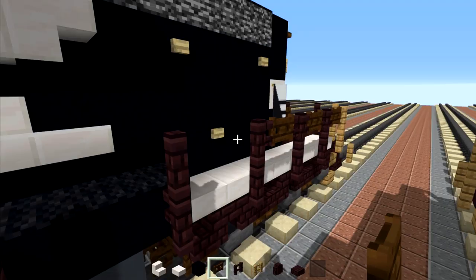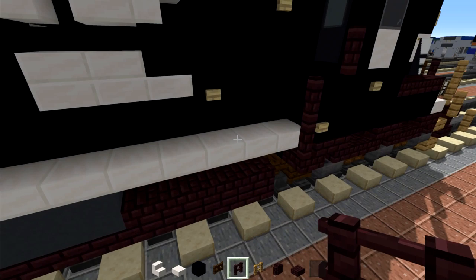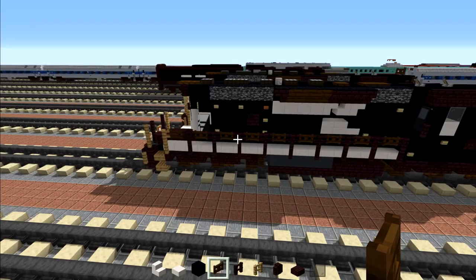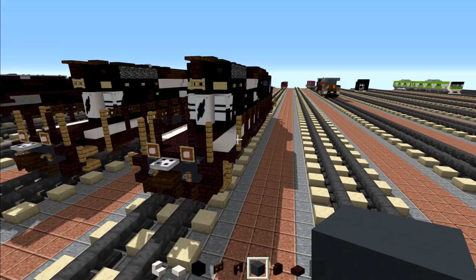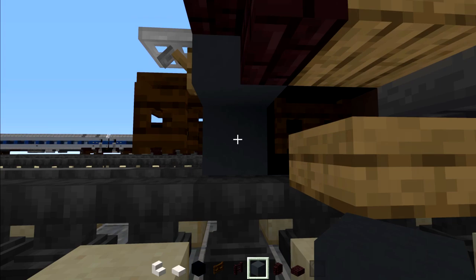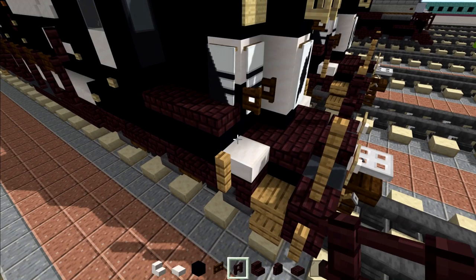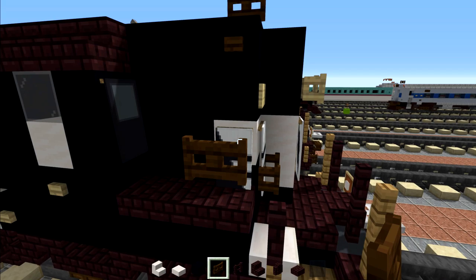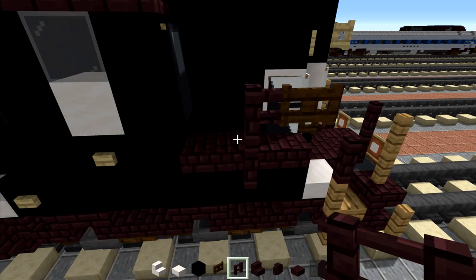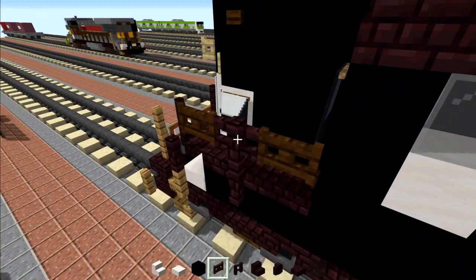Once we do that, go on the other side and do the same thing: nether brick fence two blocks tall, continuing all the way across. Then move down here and add a nether brick wall in that little nook. Then go to the back, right where the plow is, and replace it with three blocks wide of gray concrete and put back the nether brick stairs. Then move to the front area and add the railings: nether brick fence here, then a dark oak fence gate, then two blocks tall nether brick fence, then a dark oak fence gate. Same thing on the other side — nether brick fences and dark oak fence gates in between.